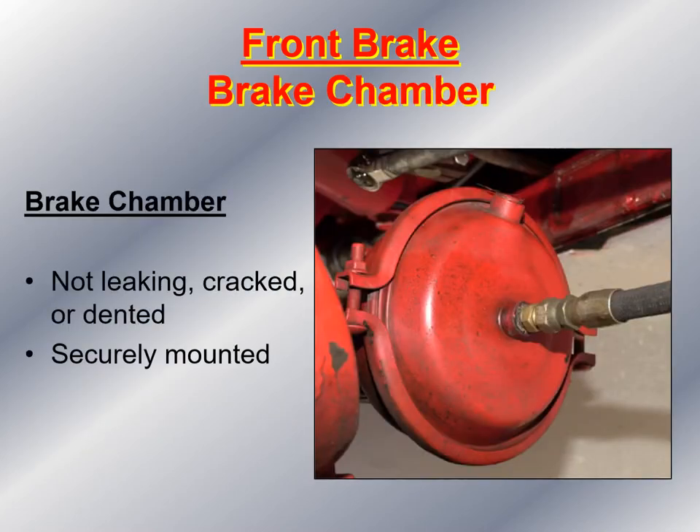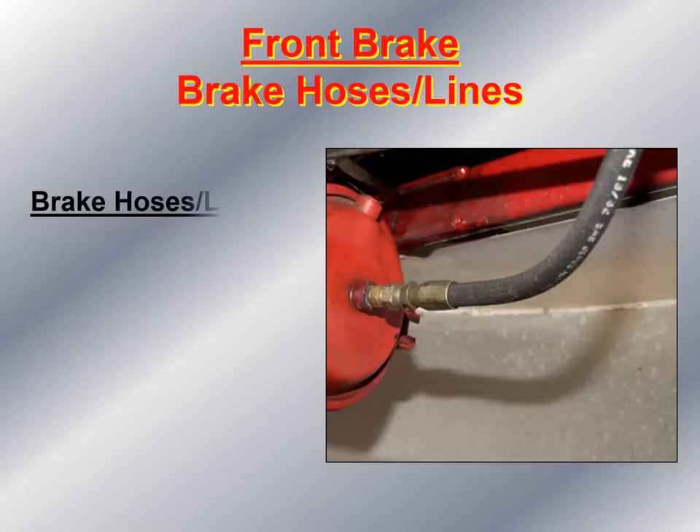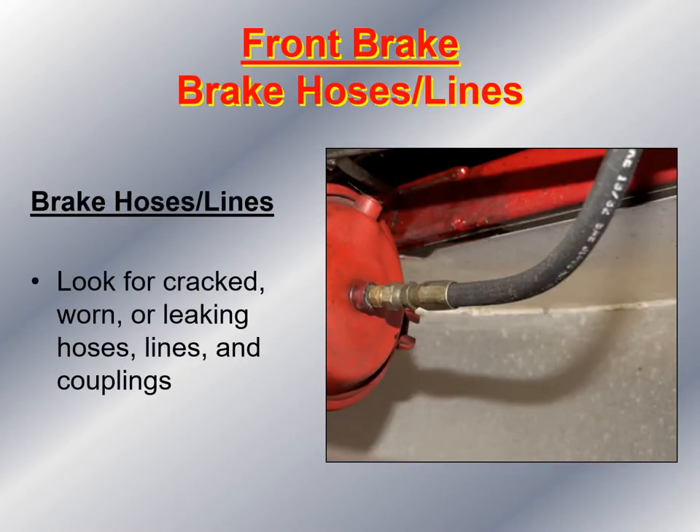Now I look at the actual brake chamber itself. I make sure that the brake chamber is not leaking, not cracked or dented, and that it is securely mounted to the axle. Then I take a look at the brake hoses and lines, looking for anything cracked, worn, or leaky hoses, lines, and couplings. I also make sure the hose is not rubbing against any moving part under the fire apparatus.